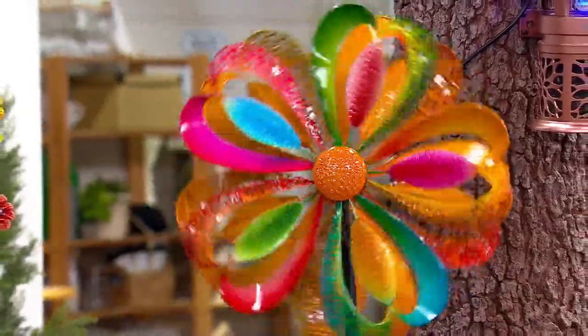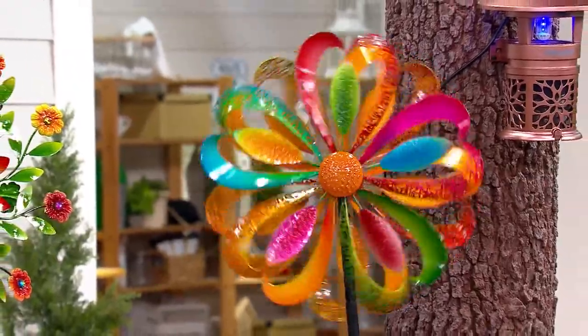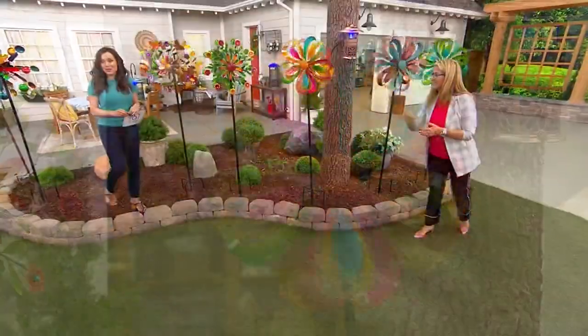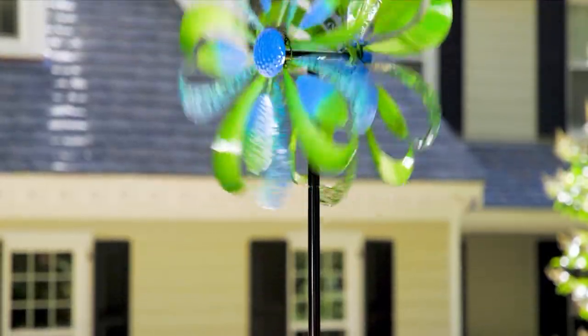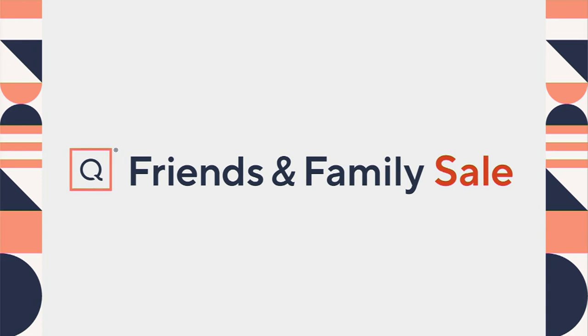From Plow and Hearth, it's our extra large wind spinner — six feet tall, four easy payments of just $17.50. Still available, our one-time-only value — it's been very popular.